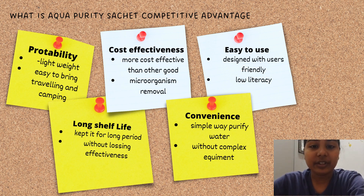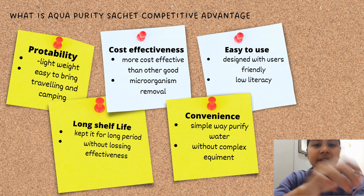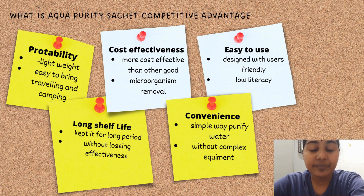The fourth advantage is long shelf life, meaning we can keep it for a long period. A longer shelf life is an advantage especially in situations where the product may be stored for an extended period before use. Lastly, the fifth competitive advantage of Aqua Purity is convenience — it is a simple way to purify water without complex equipment. Thank you.